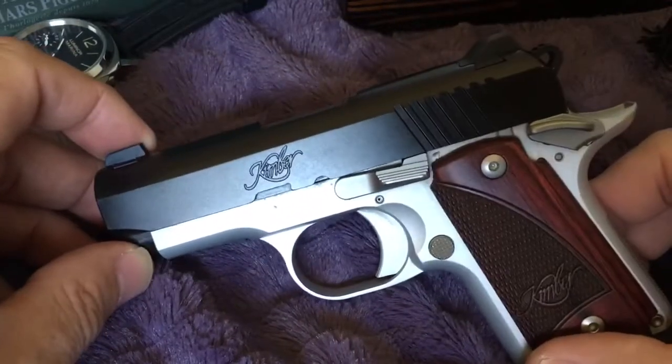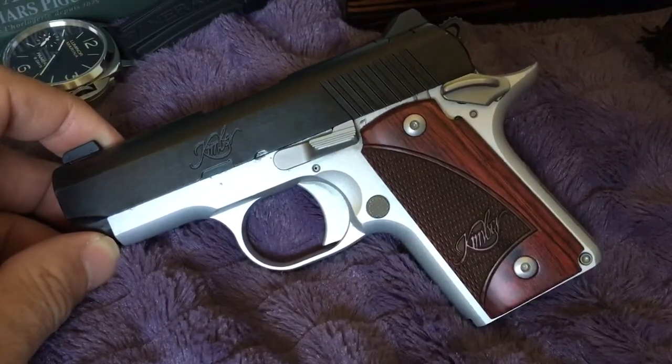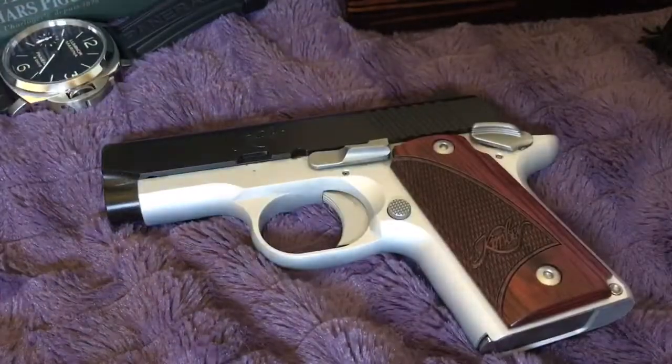Your safety is right here, so you've got a super compact 9 millimeter with a safety. There are others on the market, but all I want to do is recommend trying the Kimber Micro 9 out. I think it's a great gun.